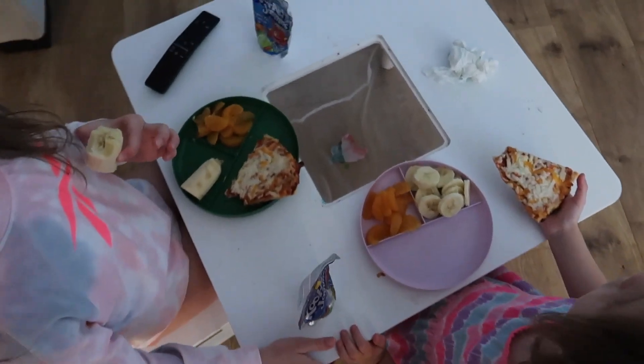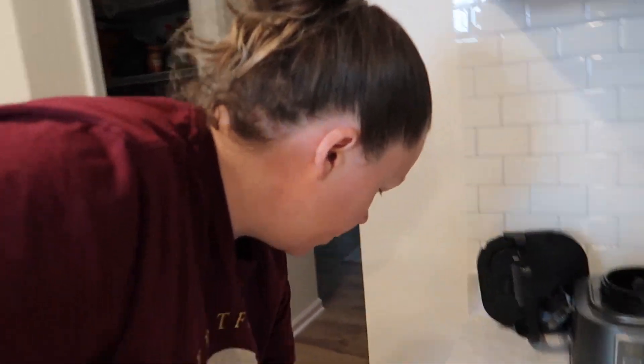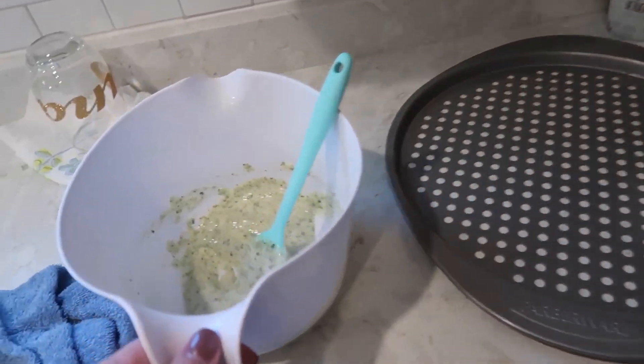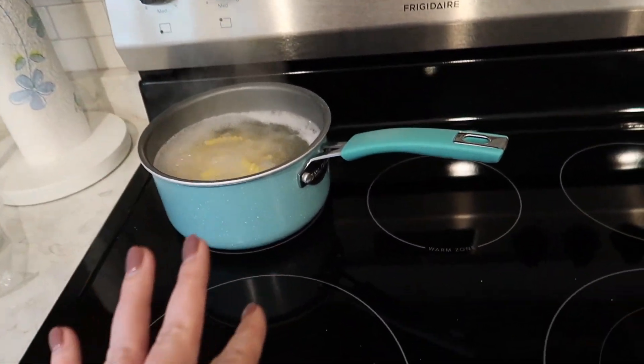I just finished making the girls some dinner. Super fast, easy dinner for the kids: cheese pizza, bananas, and oranges. I'm actually going to use the leftover pizza for our lunches tomorrow. I'm also making some ranch pasta to go with it — I've already mixed up the ranch part, and once it's done I'll drain it and show you the lunches.